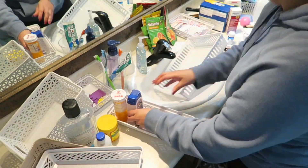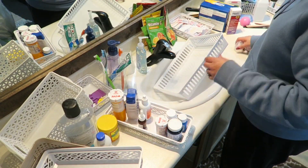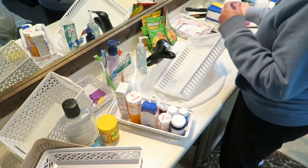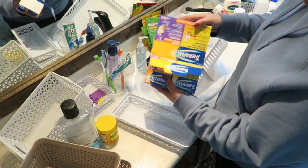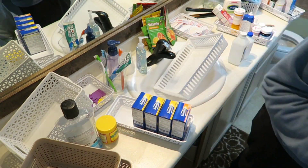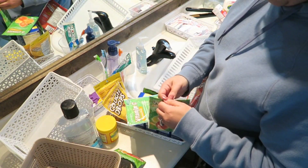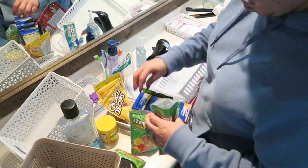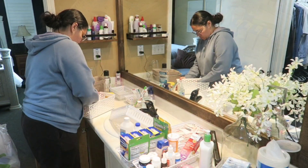Just a little tip I want to share: if you're into decluttering and organizing and need some storage bins, always check your Dollar Tree. I know a lot of locations run out super fast, but never stop searching your Dollar Tree for these bins — they are so sturdy, very easy to use in so many different ways, and very affordable. If you're out of luck there, check Walmart as well.